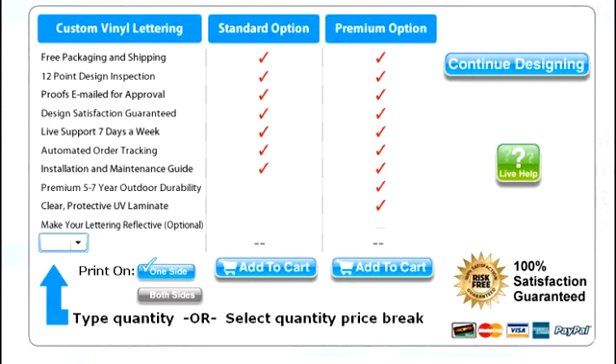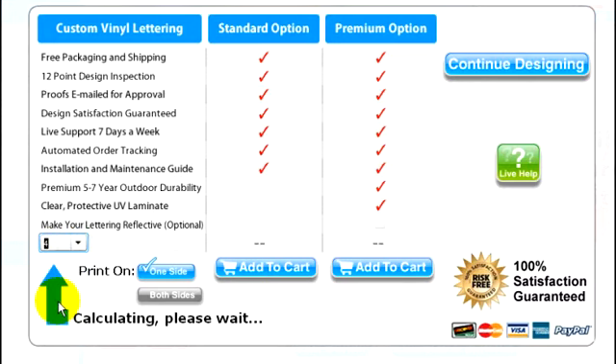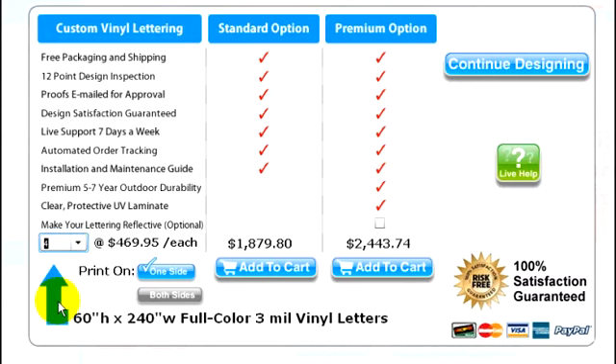For example, if you need lettering for only one side, just choose a quantity of one. If you want both sides lettered and don't have any doors or windows on the passenger side of the trailer, you can choose a quantity of two. Or if you have two trailers you want to get lettered, you can select a quantity of four. The more sets you buy at once, the more you'll save.